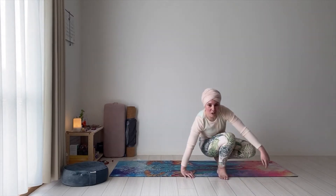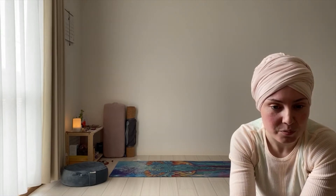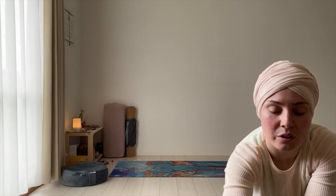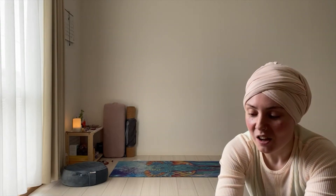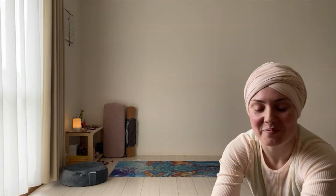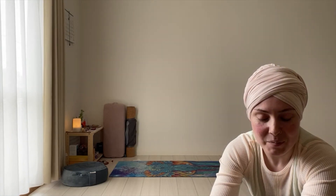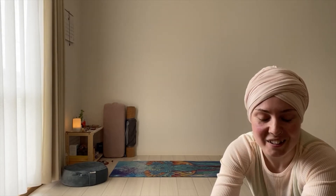Taking natural diaphragmatic breaths. No need to forcefully control the breath — breathe in through the nose and out through the nose as well. Let any worries, any concerns, anything that is going on in your life right now, anything that is weighing you down — we leave it outside of this room, and if we can, we leave it outside of the building. We make space for ourselves, for our yoga practice. No need to engage in the chatter of the mind.